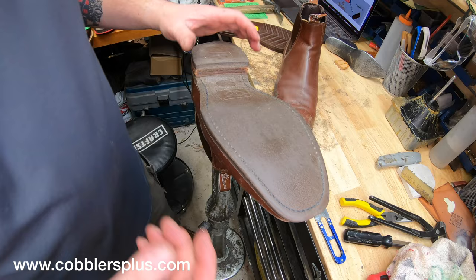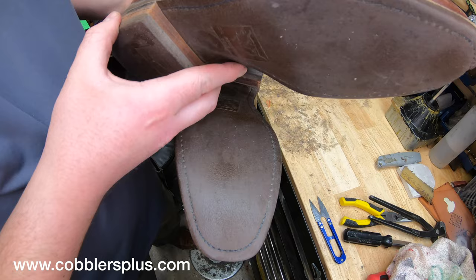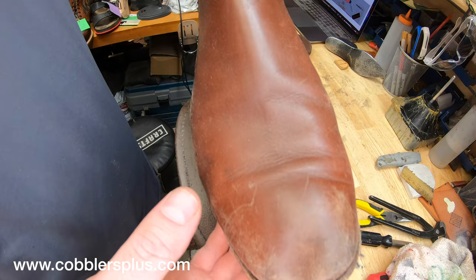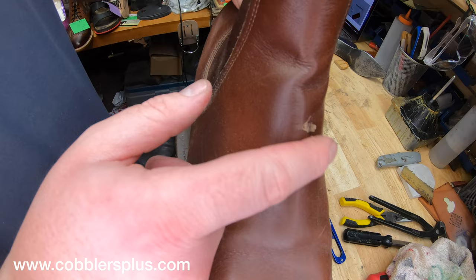Thank you for joining us. Today we're going to be working on a pair of these RM Williams. These are in pretty rough shape. We've got the sole separating there and the toes are all ripped up and everything all around — definitely time for a resole. There's some beaten up parts on the leather, some minor scuffing. But we're going to go ahead and get these taken care of, starting out with working on the soles.